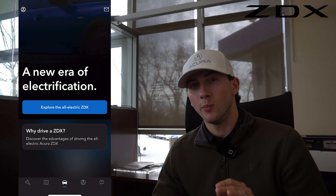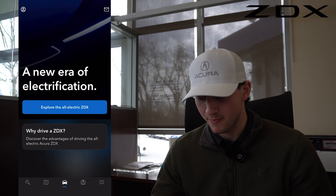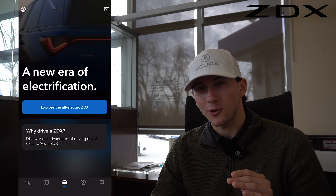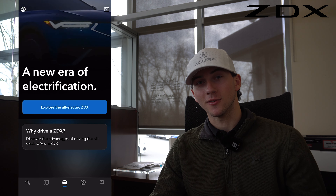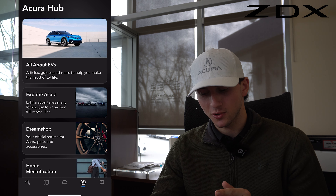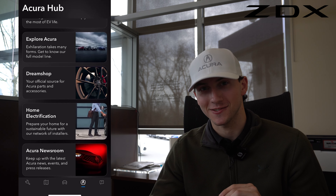If you want to learn more about your ZDX, you can click on some of the other tabs at the bottom, like the vehicle or Acura logo. Clicking on these two will open up how you can explore your all-new electric ZDX. Clicking on the Acura logo will open up Acura's hub, where you can learn all about EVs, explore Acura, and check out our Dream Shop if you want to purchase some Acura parts and accessories.